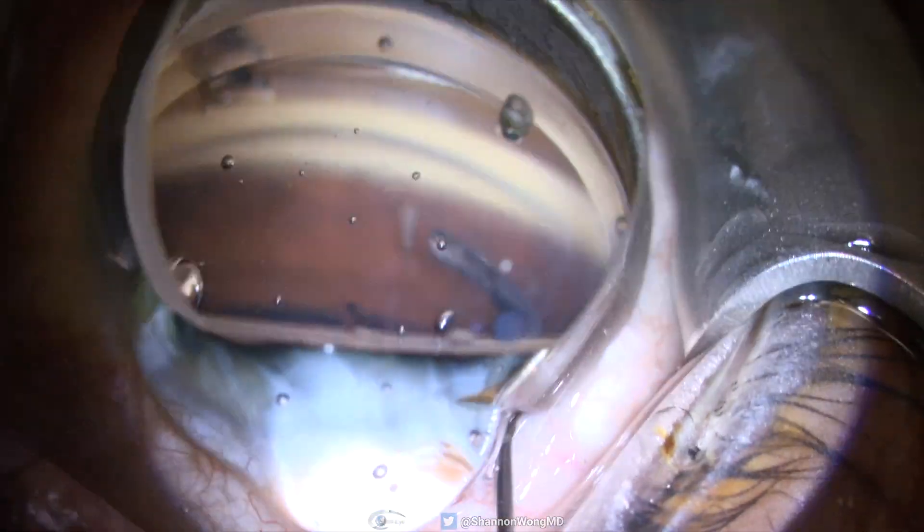Using the gonio mirror, we visualize the pigmented trabecular meshwork, then use the tip of the Hydrus inserter to pierce the TM. Then the Hydrus is inserted into Schlemm's canal.